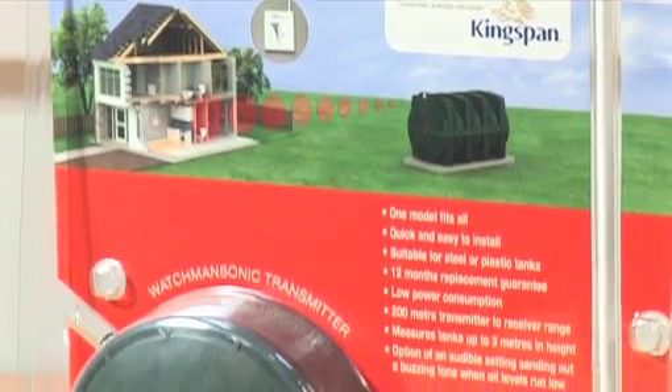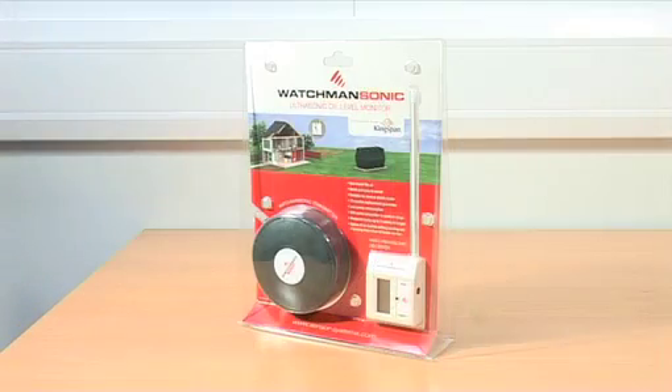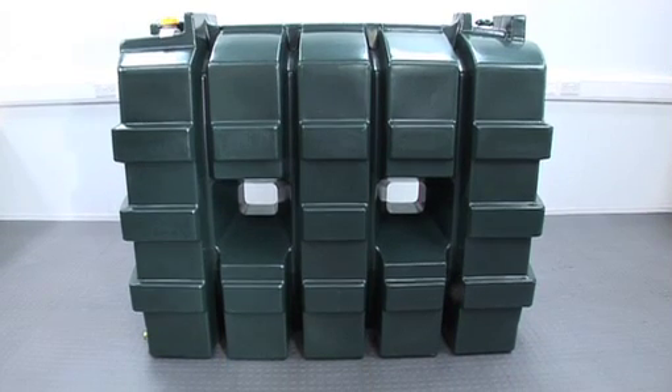Welcome to our helpful step-by-step guide for fitting the Sensor Systems Watchman Sonic Oil Level Monitor. Please note, the oil tank shown is not properly installed — it is for demonstration purposes only.